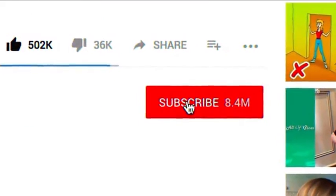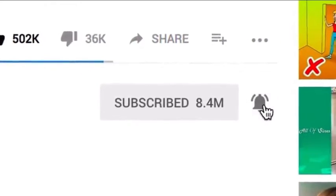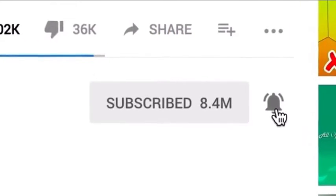But before we start, don't forget to subscribe to our channel and turn on notifications so you won't miss a thing!